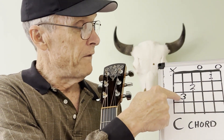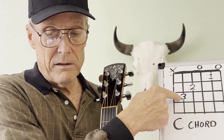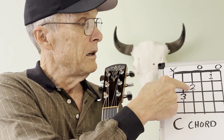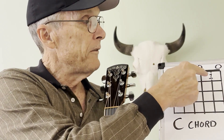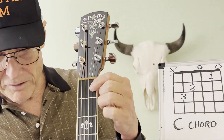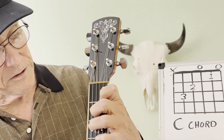The third finger goes right here. The second finger goes on the fourth string at the second fret, and the first finger is on the second string at the first fret. So we're talking about this, this, and this.